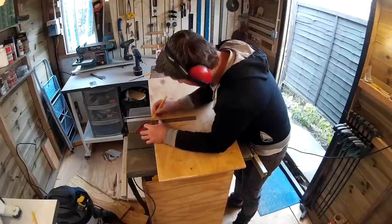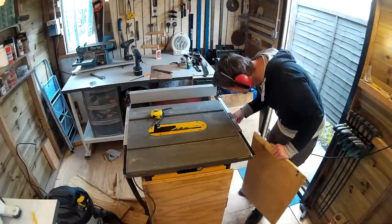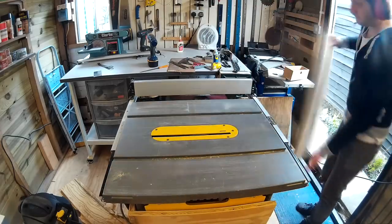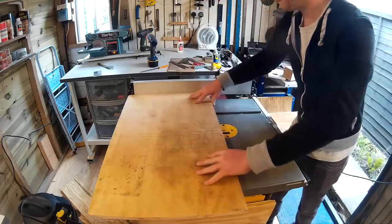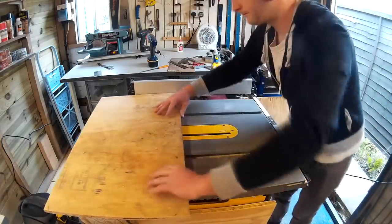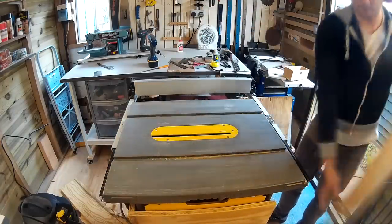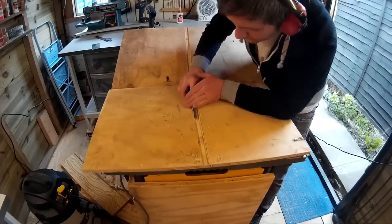I measured the sides to find the centre and then marked up where the shelf would go as I wanted to cut a dado joint for the shelf to sit in. This time I set the blade height to around 5mm and made a series of cuts, again moving the fence a few millimetres each time until I had a dado joint that was 18mm so that the 18mm ply would fit in. Then I cleaned up the dado joint with a chisel.